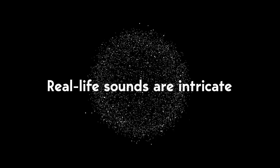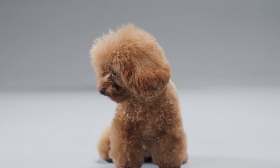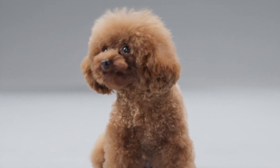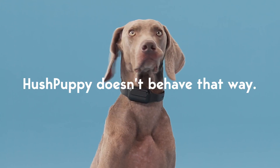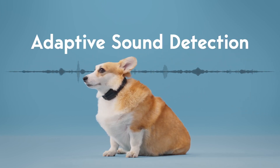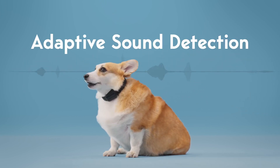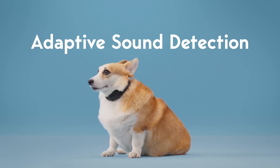Real life sounds are intricate, and traditional dog bark collars can't accurately distinguish between complex external noises and the dog's barking. These inaccurate activations cause unnecessary and undue distress to our dogs. However, Hush Puppy doesn't behave that way. Hush Puppy's adaptive sound detection technology excels at accurately identifying the unique sound of dog barking even in complex acoustic environments.